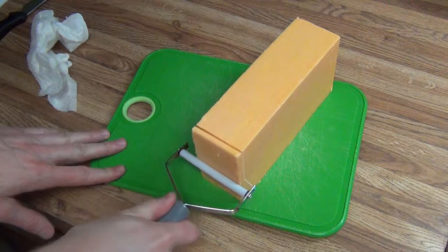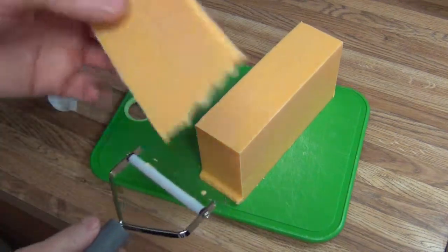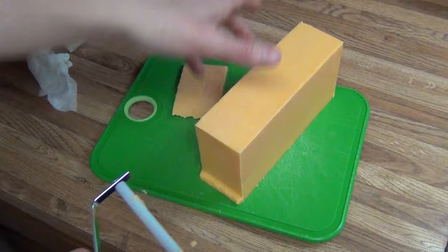Anyways, I've got some extra sharp cheddar. I don't know, it seems to slice okay.